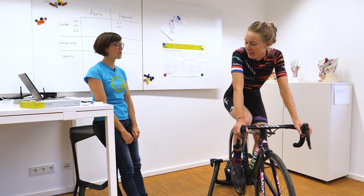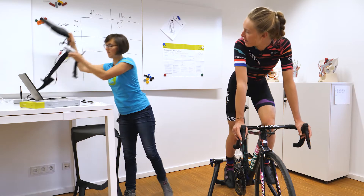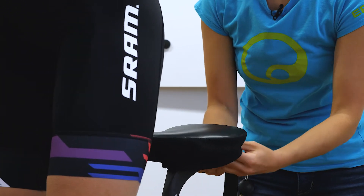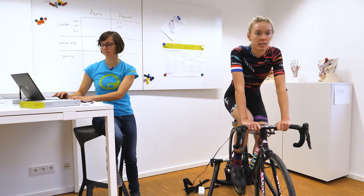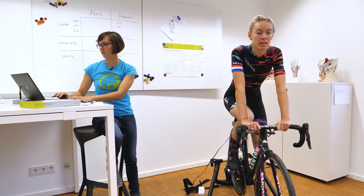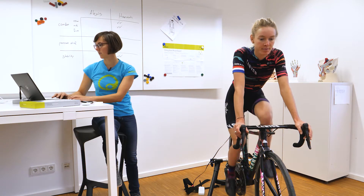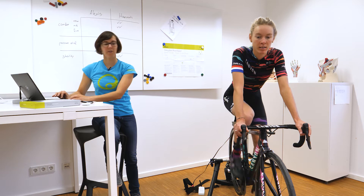So we're going to do pressure mapping now. I need you to lift a bit off the saddle. Alright, you can move to the hoods position. And you can move to the drops.